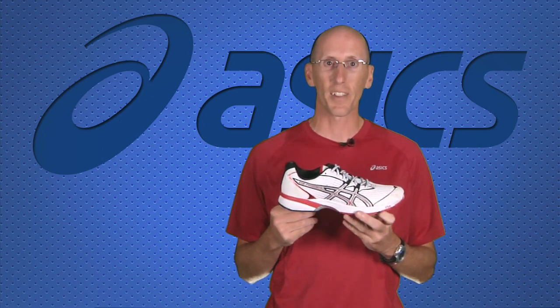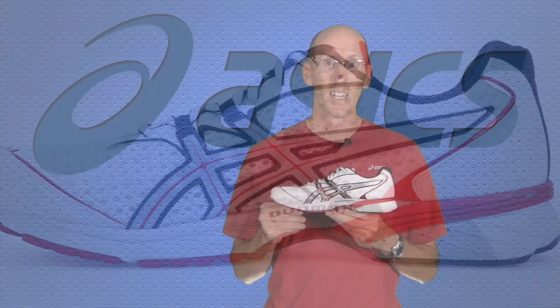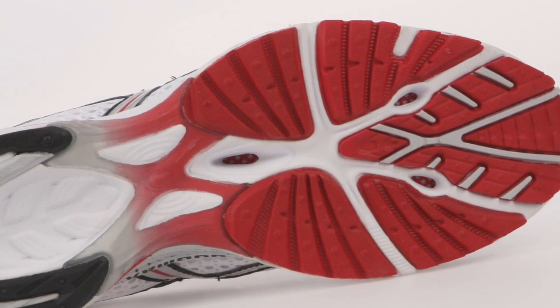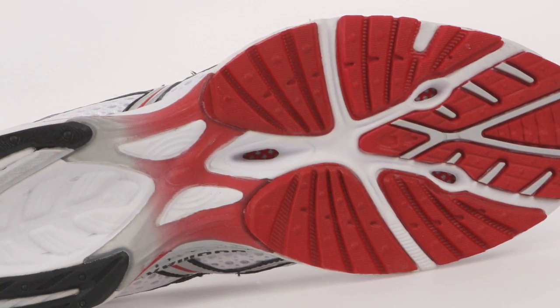The great thing about the DS Racer is it uses the Duo Max midsole to give good support for mild to moderate overpronation. It comes in with a sample size 9 at just 7.6 ounces. What they've done with this shoe is they've incorporated the outsole from the Bandito, which has had great success, but they used the advanced tooling of the DS Racer so that you have a great combination.